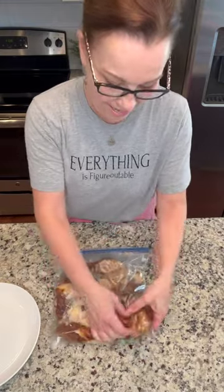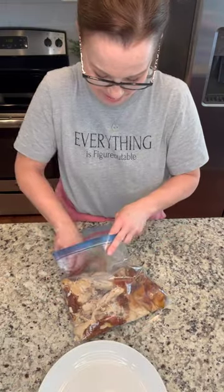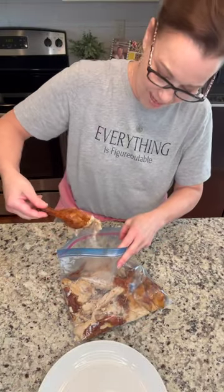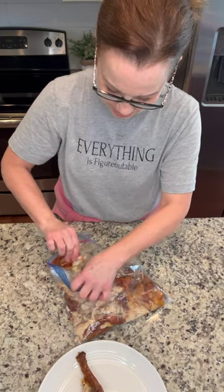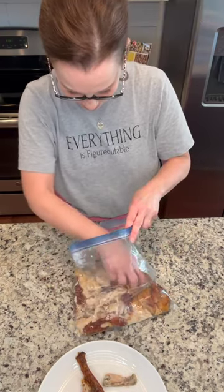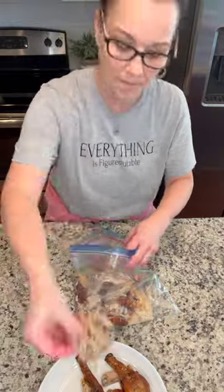I can feel the legs in here and I'm just going to leave the legs whole because Daryl likes to eat the legs. So here's my chicken bone and I've got that skin that's come off too. That's good. I'm going to pull out these wings because Daryl will like those wings, and then look — just all of this bone.